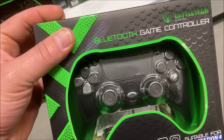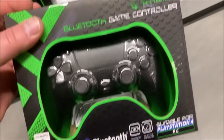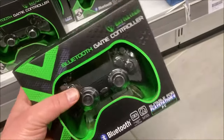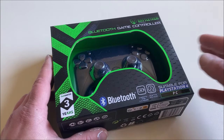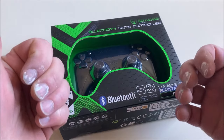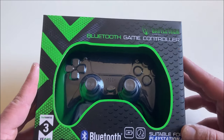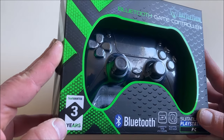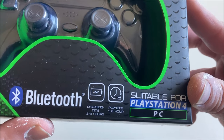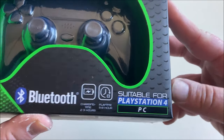The Bluetooth game controller from Battletron, priced at 19.99, is compatible with PlayStation 4 and PC. It comes with a 3-year guarantee, Bluetooth charging time of 2 to 3 hours, and a playtime of 5 to 8 hours.